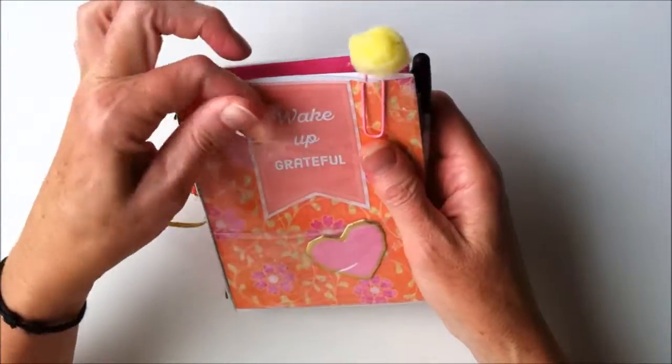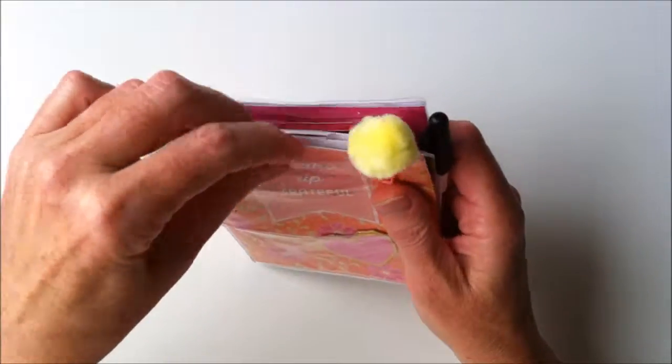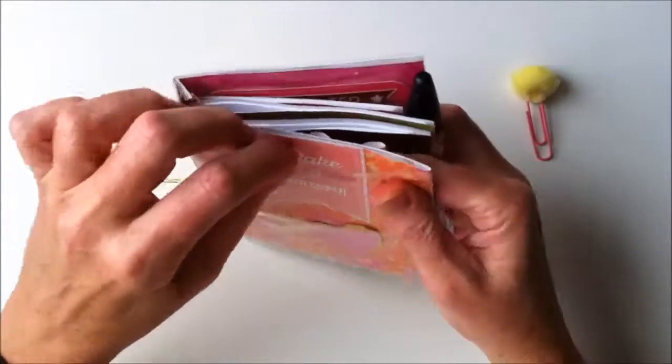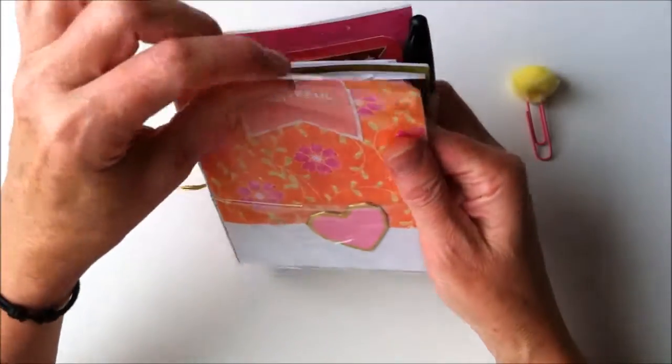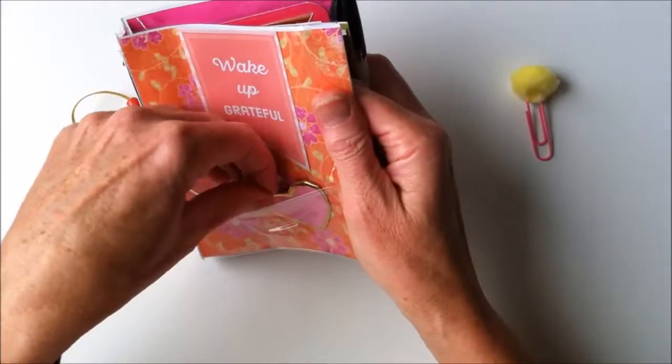I make my TNs out of vinyl and I sew them together. The covers are actually removable — you can take the paper out and replace it if you'd like — and there's a little pocket on the front.